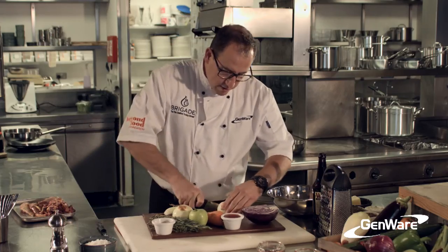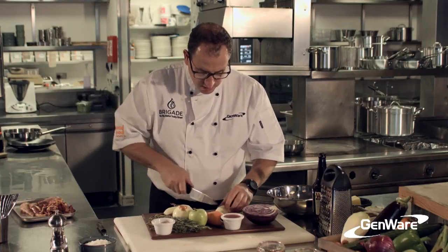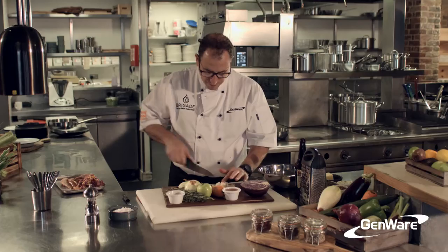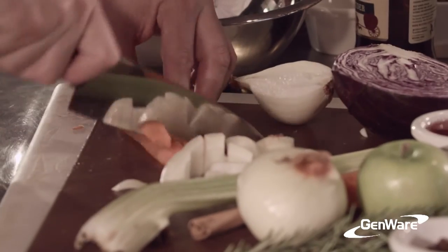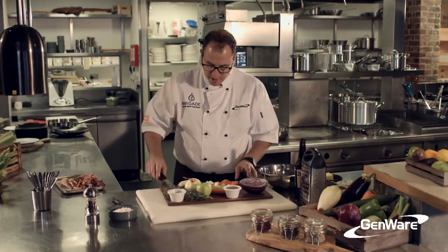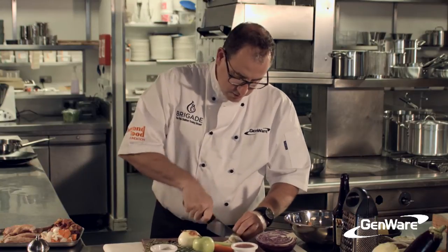I need a small mirepoix, so half an onion will do, nicely diced. Half a carrot — I'm just going to peel that and then chop it up to the size of a mirepoix, just so we can braise. And then I've got a little bit of garlic, and I'm just going to slice that up. And just the end of the celery — I'm going to top and cut that off and use that also.